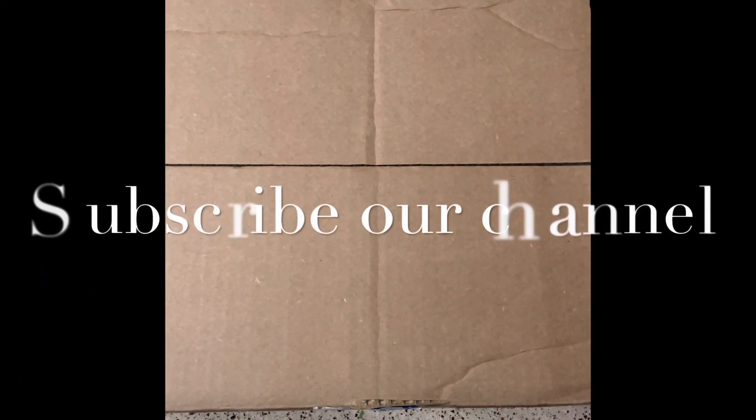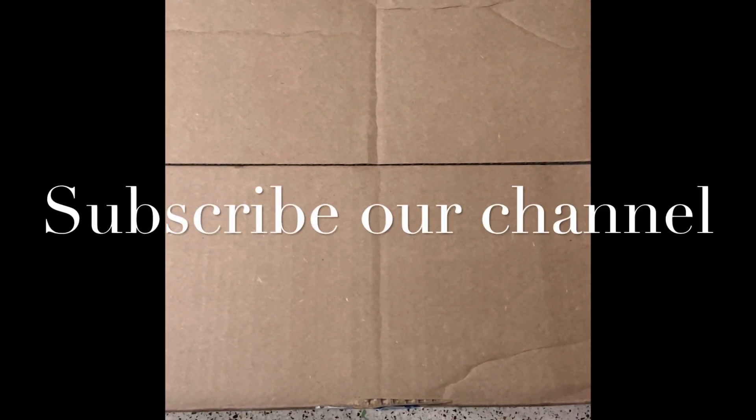Hello my friends, welcome to my channel — not so popular, will become popular one day. Today I am here with a new box. These are not pre-orders; all these figures are available. This is a small box having four or five figures only, and these are Masters of the Universe figures from Revelation.